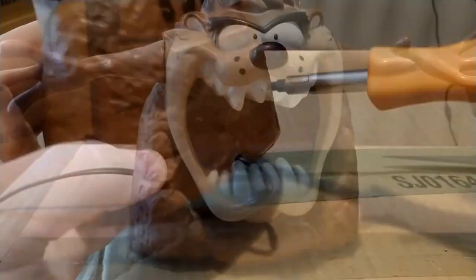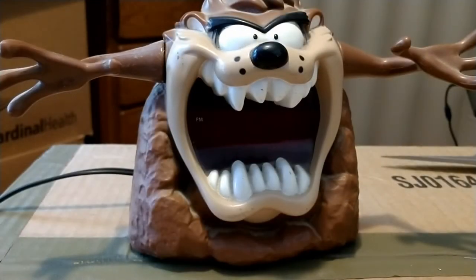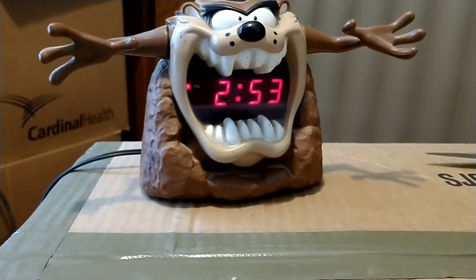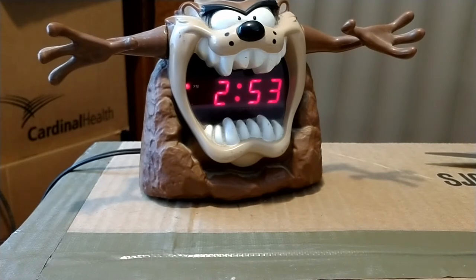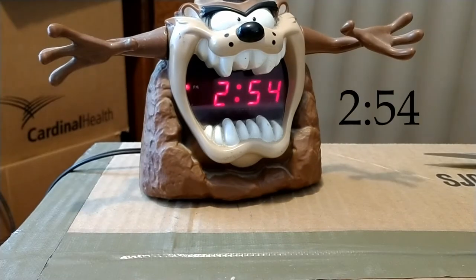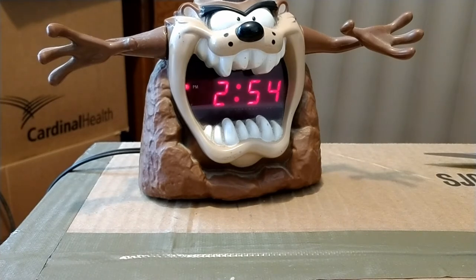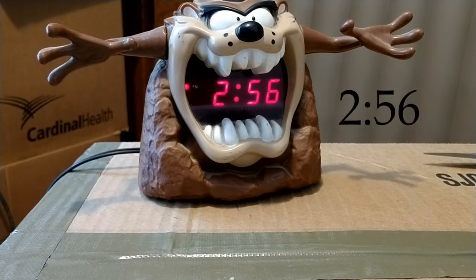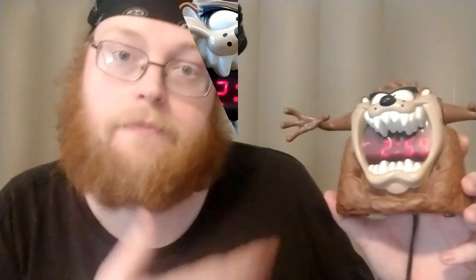Now moment of truth — let's plug it in. Hey, I didn't break it! Oh my god, thank god for small favors. The first thing I wanted to do was set it to 12:53 and see if at 12:54 it switches over — which it does. Good. Let's wait for 12:55 — it does. Now let's try it for 12:56 — and it does. Sweet.